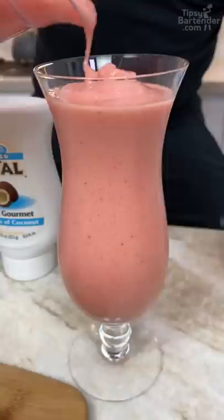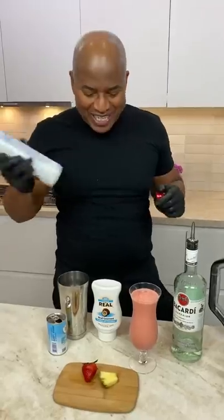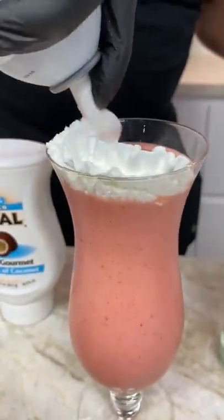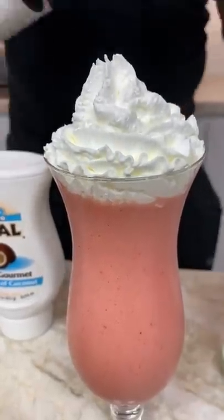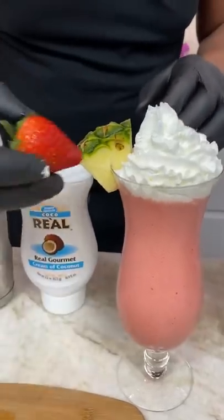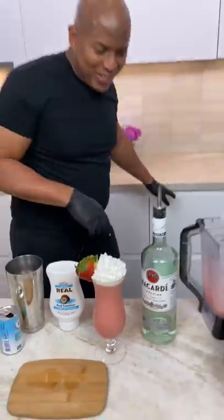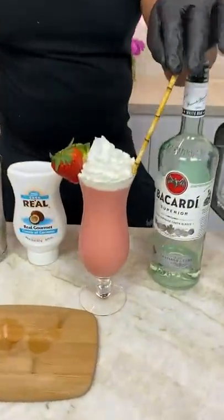I'm gonna stop it right there so I can get my whipped cream in there, okay? Because man shall not live by drink alone. You're gonna need some whipped cream on that bad boy. Then you just fill it in. Then thou shalt come over with a little bit of pineapple on the side. A little strawberry to match, to keep it sexy. You need a straw — she won the bamboo.